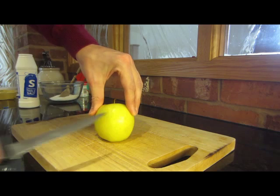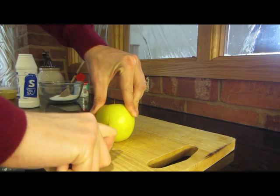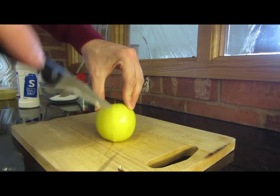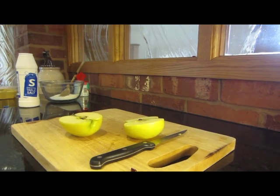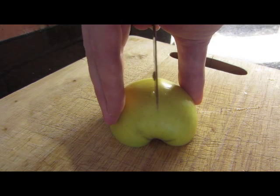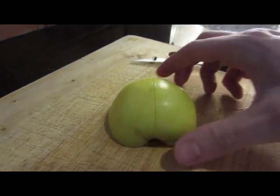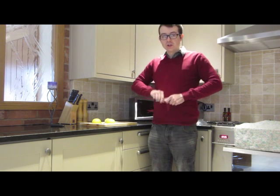Using the table grip that you learnt in DT, I want you to carefully cut through the middle of the apple. We don't want to see anyone doing anything unsafe — nice bridge and you go straight through the middle of the apple just like that. Then you're going to cut one of the halves into quarters, making the same bridge like a Lego man hand, and cut safely through the middle. Once you've safely cut your apples, put the knife away.